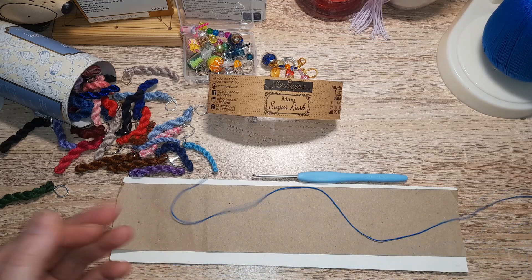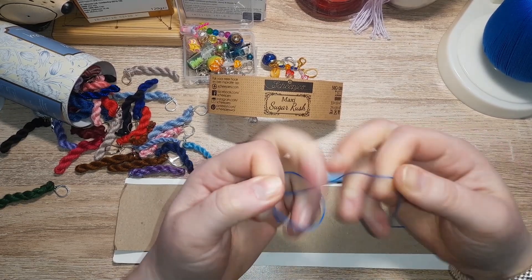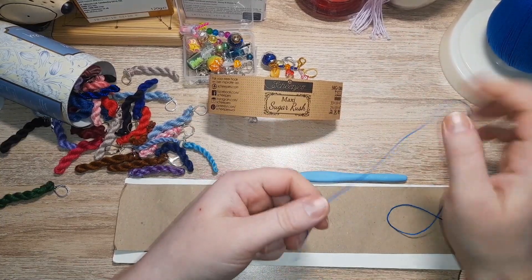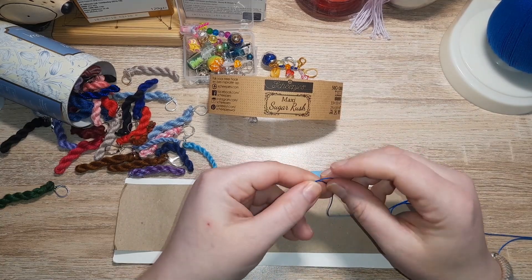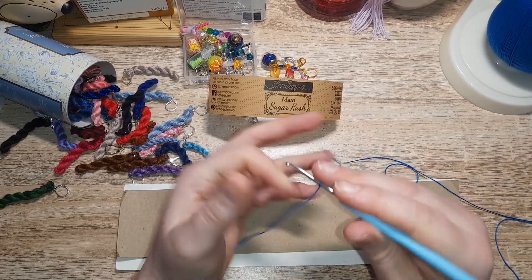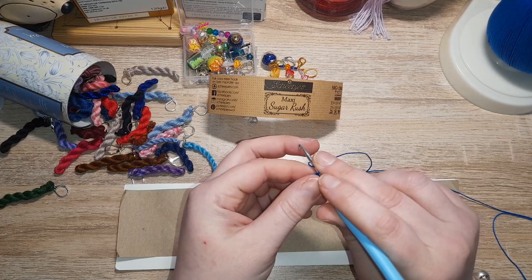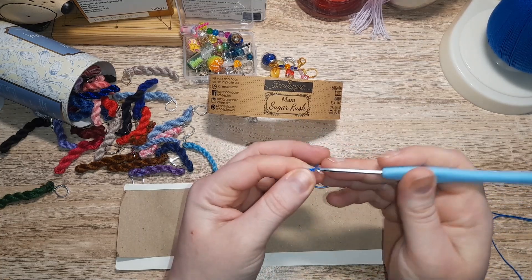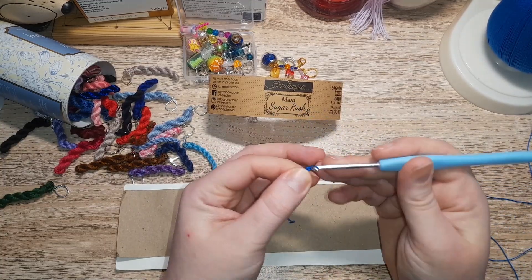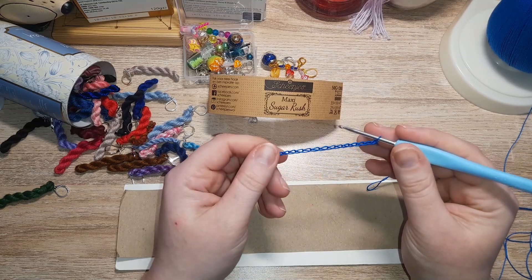It's cotton so there's no elasticity. It feels sheeny but it feels like cotton — it's got that slight roughness to it. I'm using a size three hook. When it comes to lace weight you can use anything from a 0.75 up to a three. I'm using a three. So we're just doing a very small swatch — half the size of normal — and the first row is going to be single crochets.